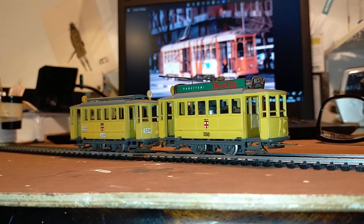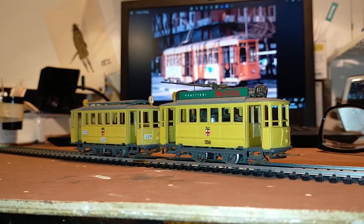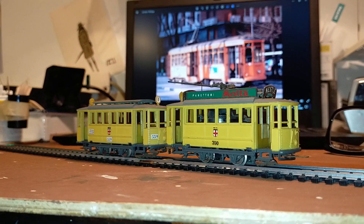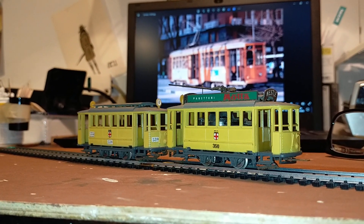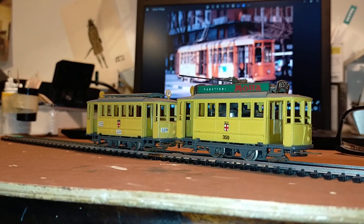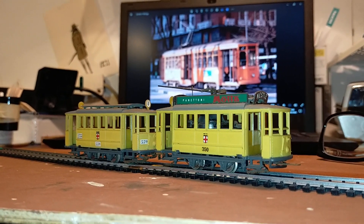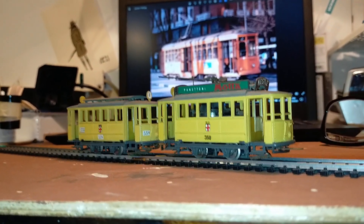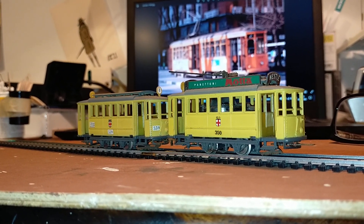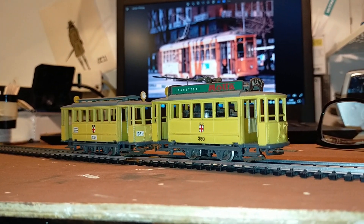A friend of mine recently came across this Riva Rossi Milan tram set — tram and trailer. These are the very first electric trams of Milan. They were nicknamed Gialline, or Canarini, I can't remember right now. This is just a preview; we'll talk about this in detail. These Riva Rossi trams were really one of the things I used to daydream about when I was a boy looking at the Riva Rossi catalogue.